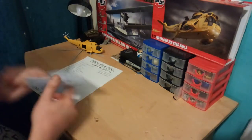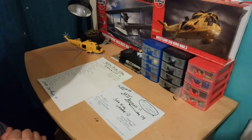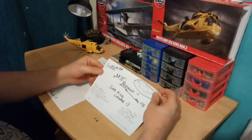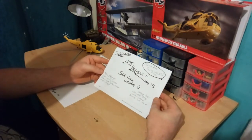Right guys, how are you all doing? This is MJT Reviews bringing the best in model kit reviews. I hope you're all keeping well and keeping good this evening.